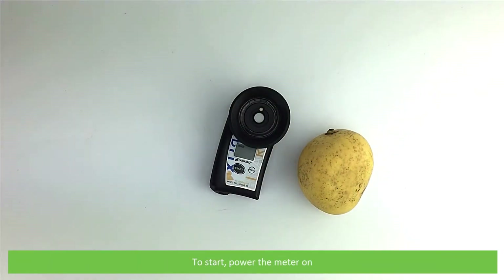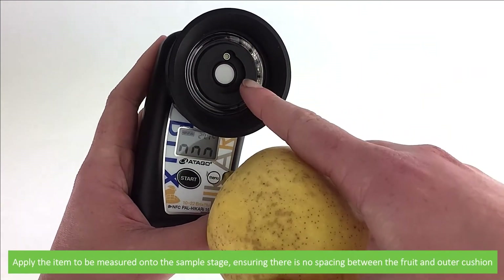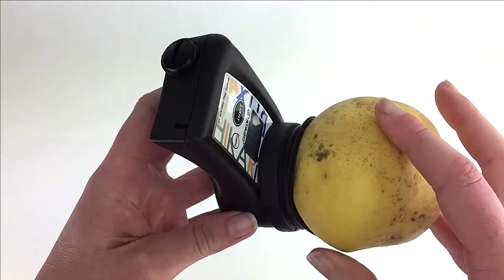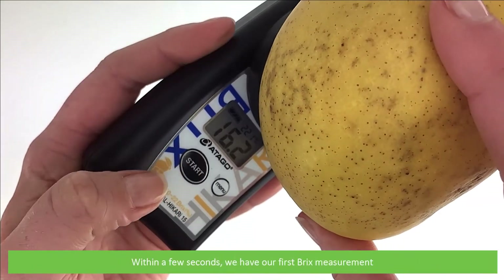To start, power the meter on. Apply the item to be measured onto the sample stage, ensuring that there is no spacing between the fruit and the outer cushion, then press start. Within a few seconds we have our first Brix measurement.